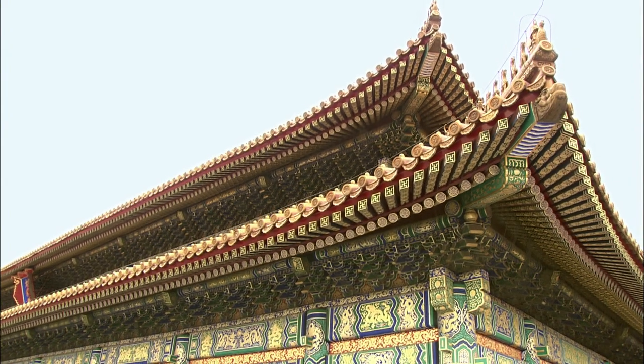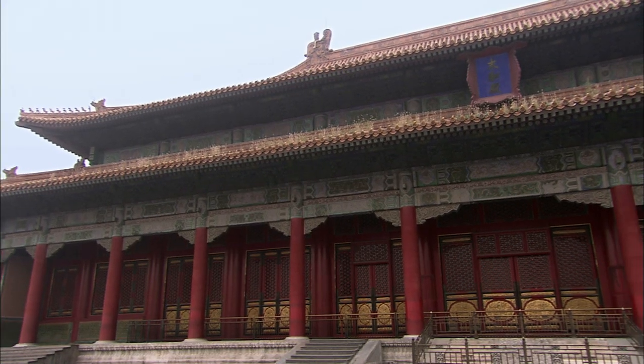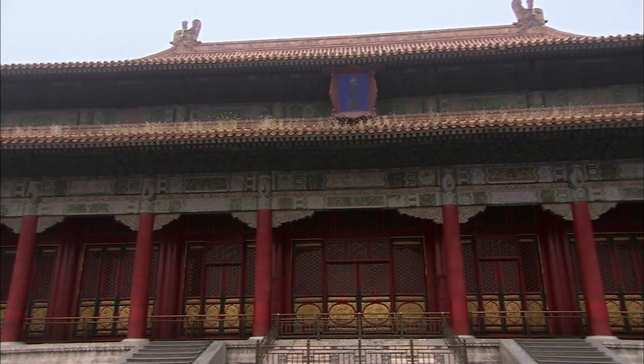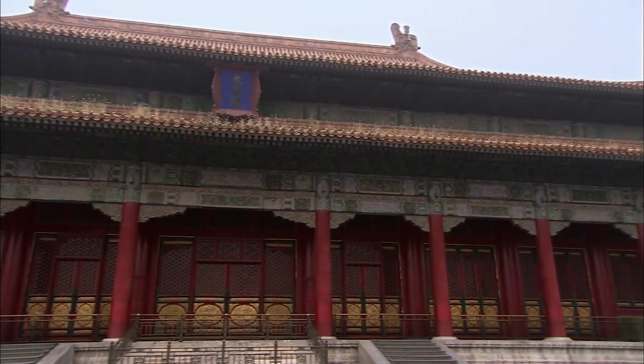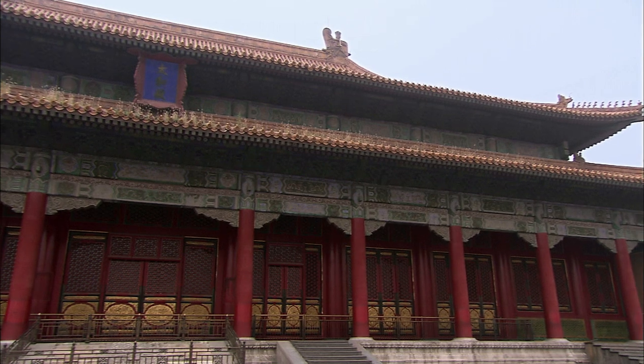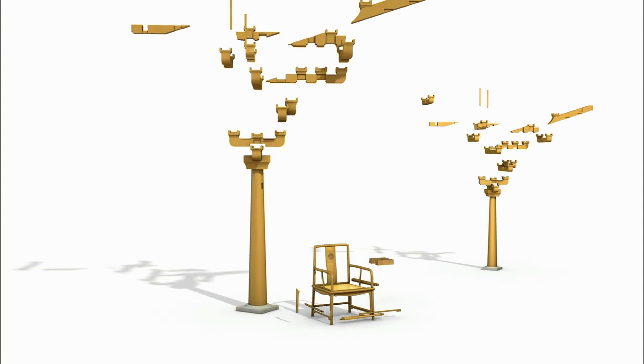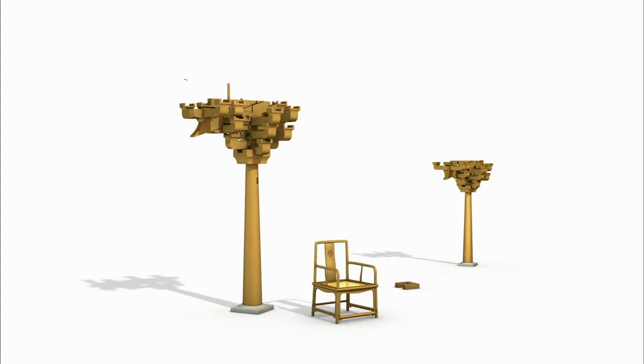According to modern mechanics, this type of building should be unstable, but the Hall of Supreme Harmony has stood for over 300 years. During an earthquake, the hall will shake like a spring and retain its original shape.